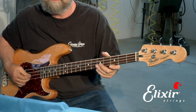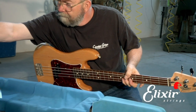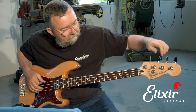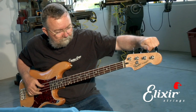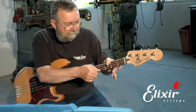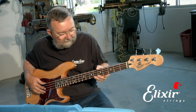Notice how it dropped in pitch just a little bit. So we're going to tune that up. Now it's stretched out and staying in tune.